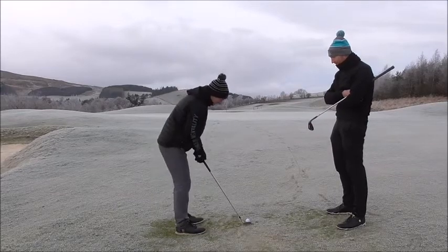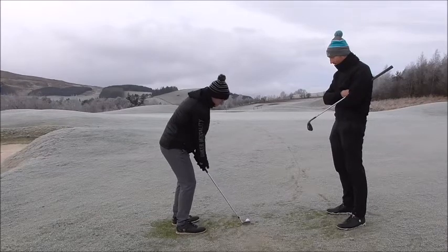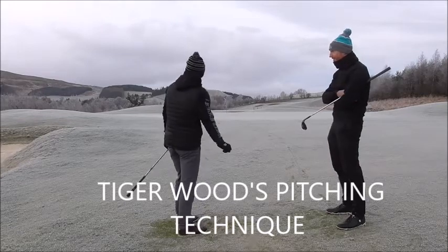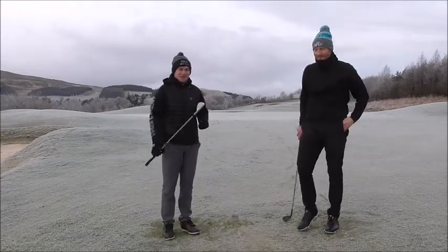Show me one of the Tigers. That was better than yours! I should stick with that technique. Brilliant.